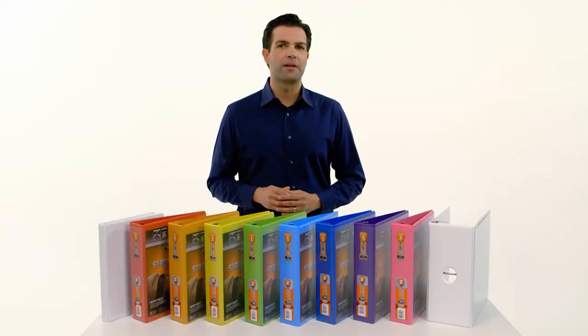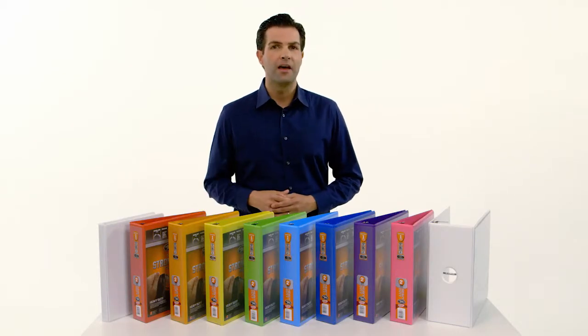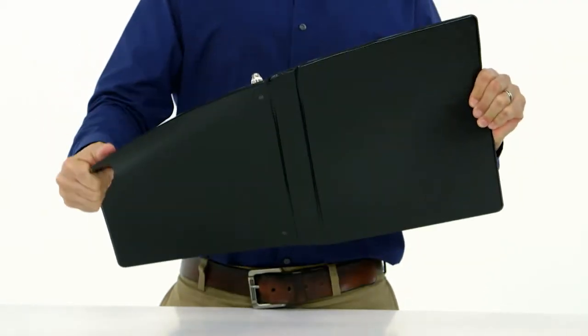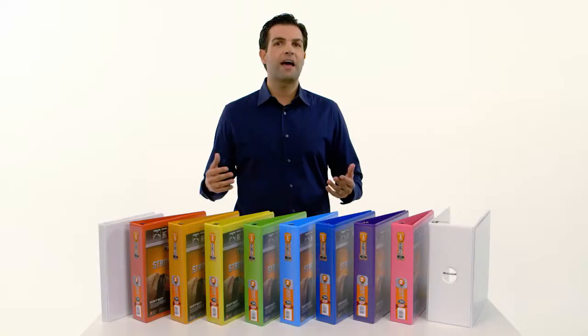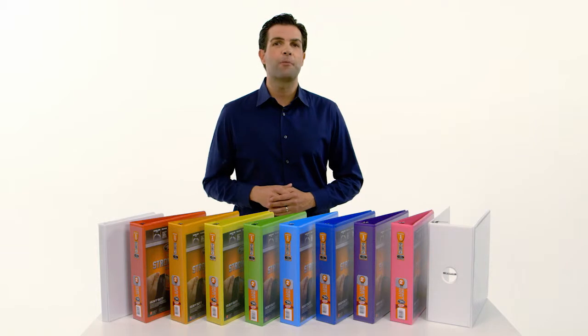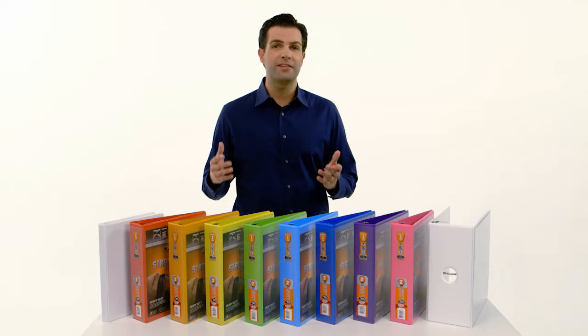Wilson Jones heavy-duty binders are made from polypropylene, a neutral plastic that is extremely durable. Pound for pound, polypropylene is three times stronger than steel. They'll last 10 times longer than traditional vinyl binders. Plus, they're better for the environment because they're PVC-free.